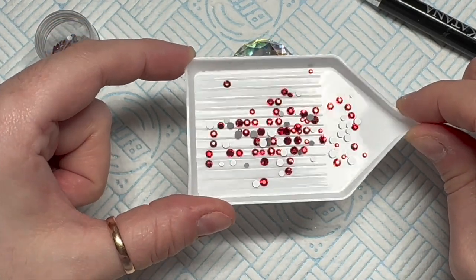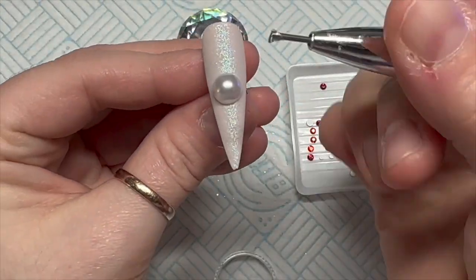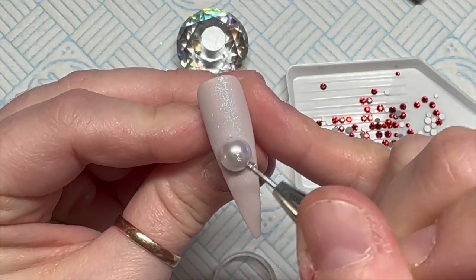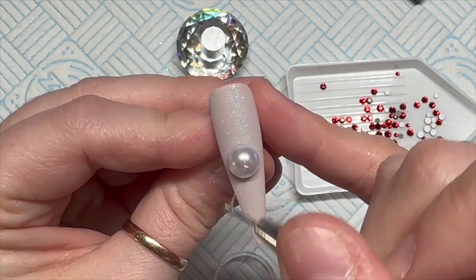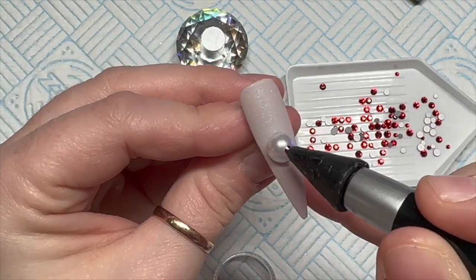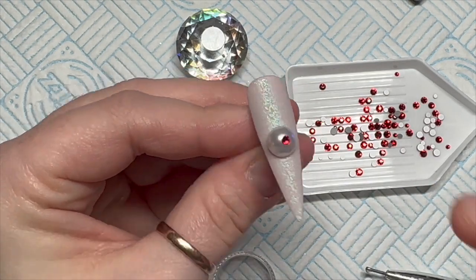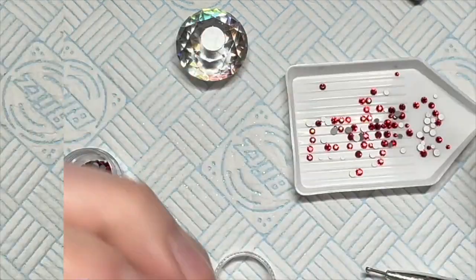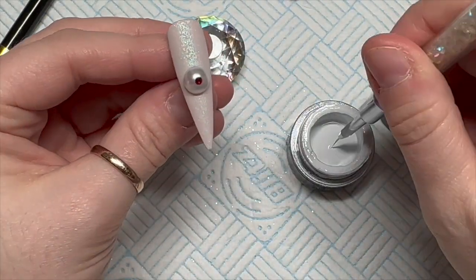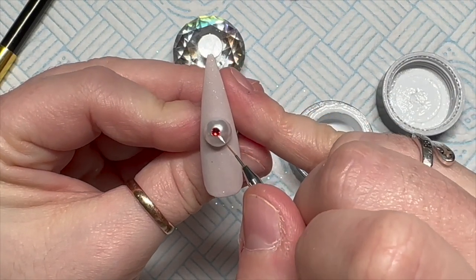The crystals are the Light Siam ones - use NAT5 for 5% off. Now if you're doing this on a client, I'm not sure how well it will last because it's a shiny pearl bead and then putting a crystal on that shiny surface means it'll probably get knocked off. But Rudolph needs a red nose - cure it for 60 seconds.